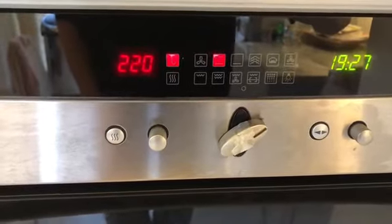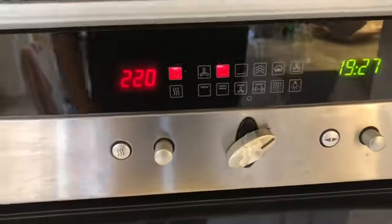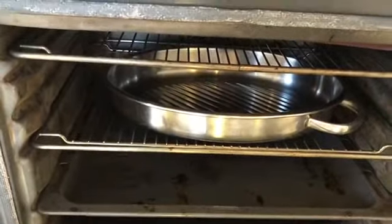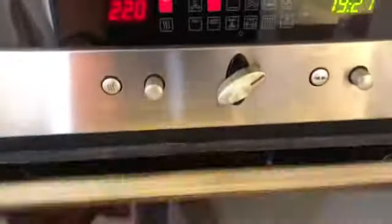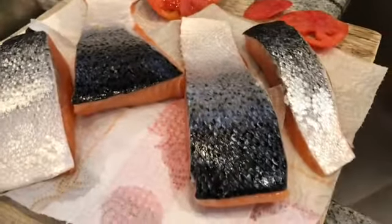For the salmon, I have preheated the oven to 220 degrees Celsius — not fan-forced, just normal oven. I'm doing this with the pan already inside heating up, because once I add the meat it is going to sear immediately, which I want because I want to conserve all of the flavor and all of the juices.